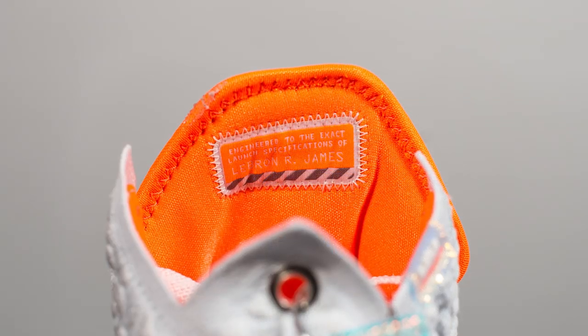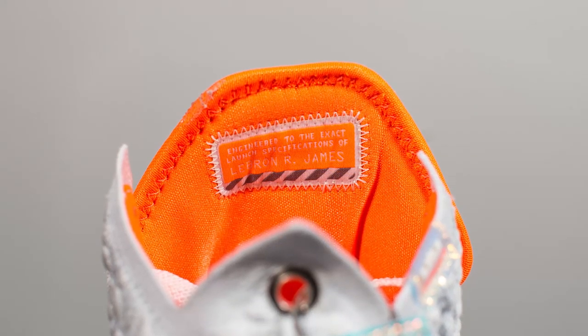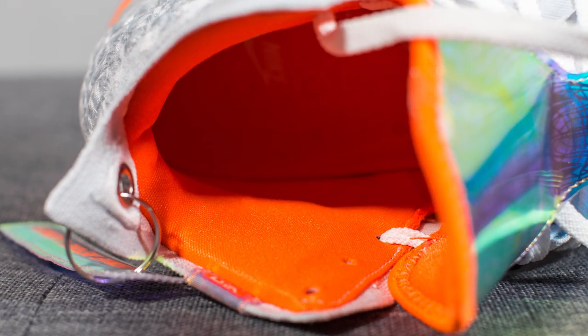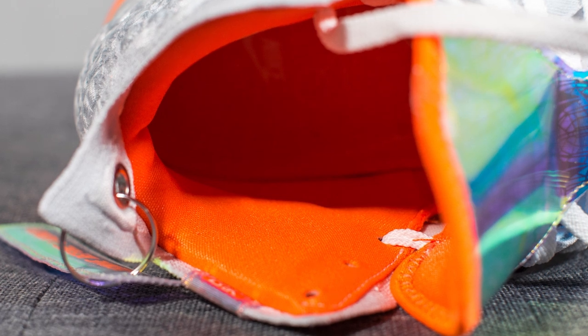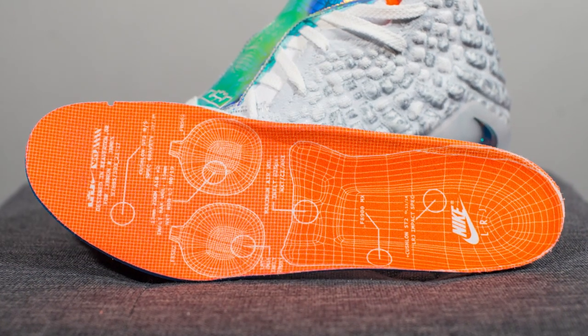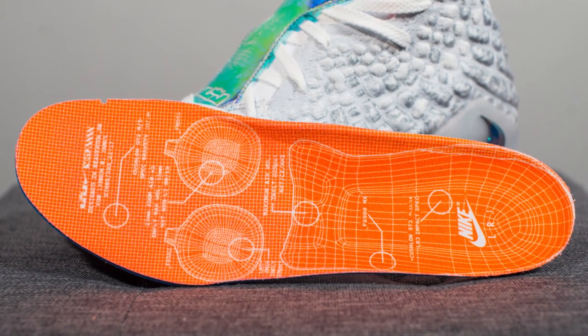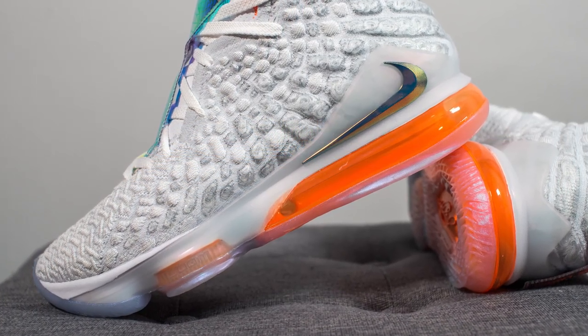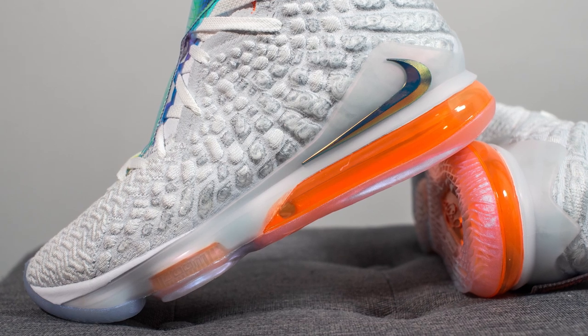On the back of the tongue, there's a patch that reads 'Engineered to the exact launch specifications of LeBron R. James.' The interior of the LeBron 17s is pretty heavily padded and done in orange. Pulling out the insole, we have a very padded orange insole with a graphic of the cushioning systems found within this model.